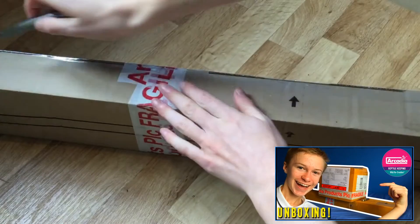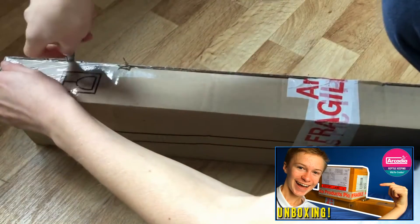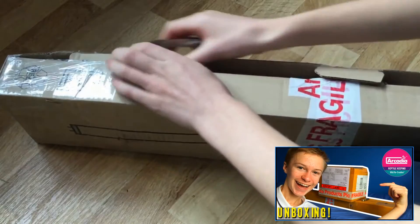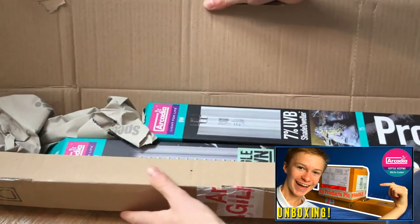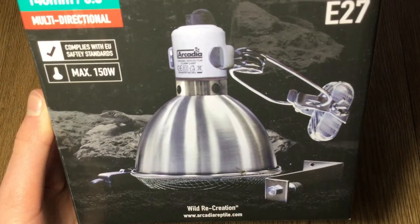Not long ago, I actually did an unboxing from Arcadia Reptile, wherein they sent me quite a bit of new technology, including a new heat lamp for Char, my bearded dragon. Now this lamp was actually too big to fit in any of the bulb guards that I had at the time, so I knew I was going to have to get some new fixtures. Because of this, I got in contact with John Courtney Smith, who's the head dude over at Arcadia HQ, about what would be the best fitting, and I decided to get two 14cm diameter Arcadia Reflector Domes.